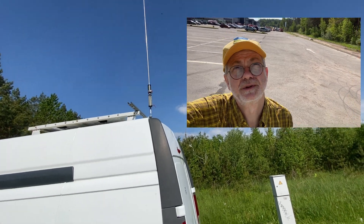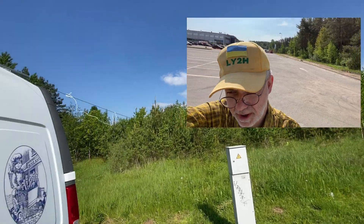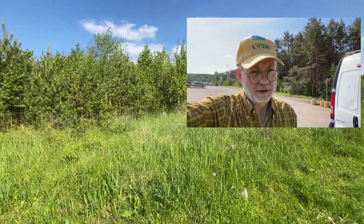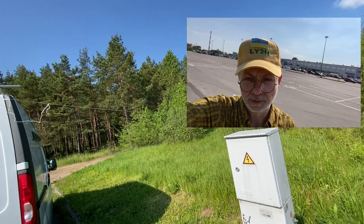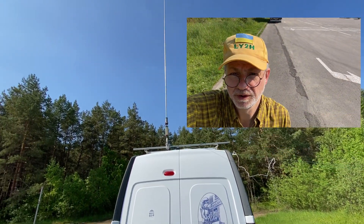Working on 80 meters, it seems that the best option would just be to throw the same 13-meter wires — which I'm using for the counterpoise today — onto a pole or a tree. It would probably be much more efficient than the five-meter long whip.